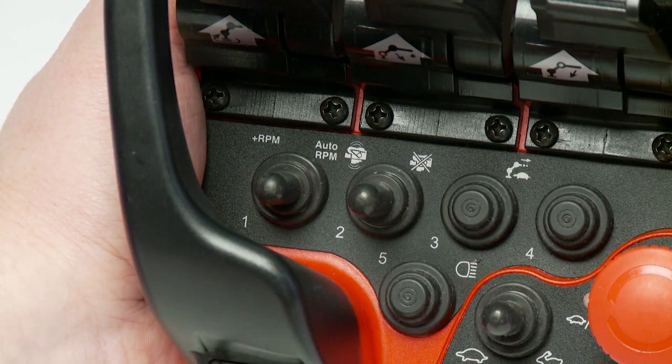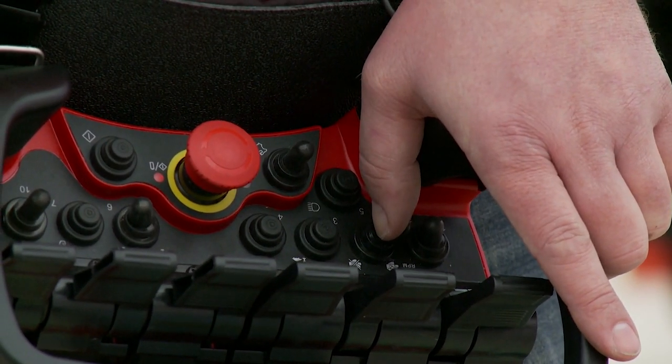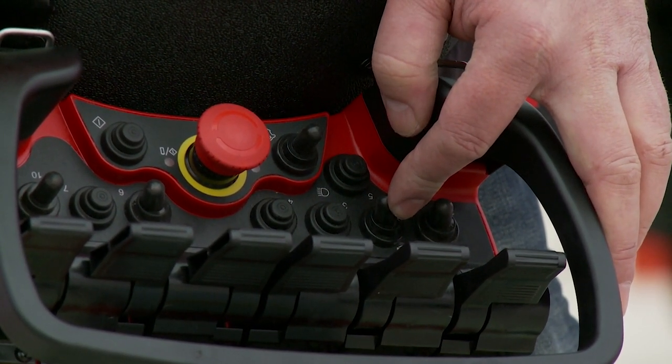If the radio system has been prepared accordingly, the truck can be started with the engine start-stop function by moving the start button to the left, and can be turned off again by moving it to the right.